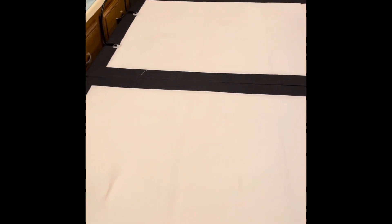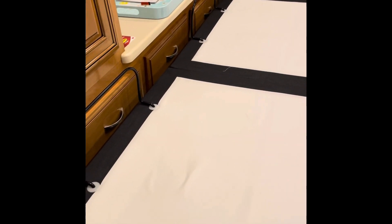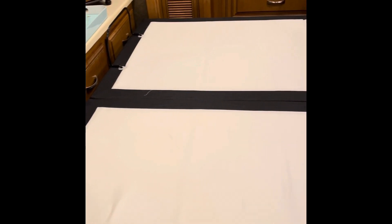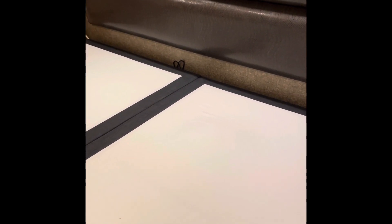It fits fairly well — we're able to close everything and it's not hitting anything. We may have to adjust it a little bit every time, we're not sure, because that headboard is pretty poofy. But it fits and it works!